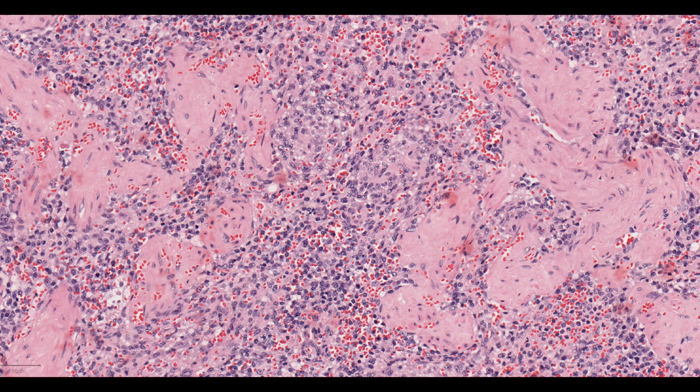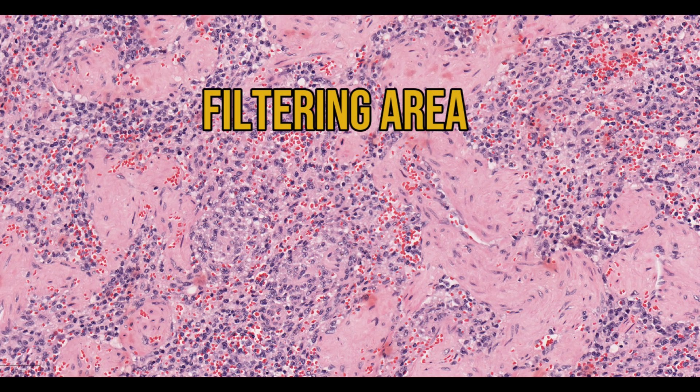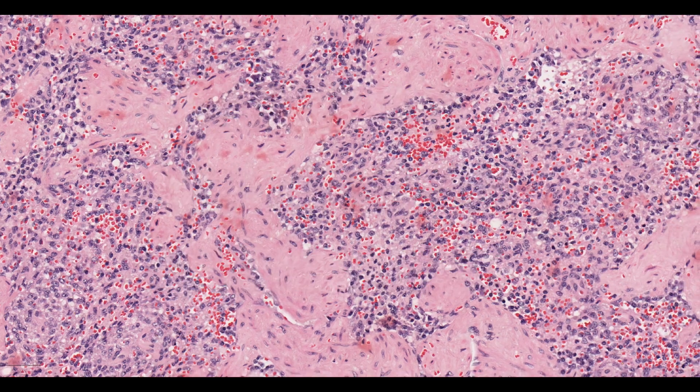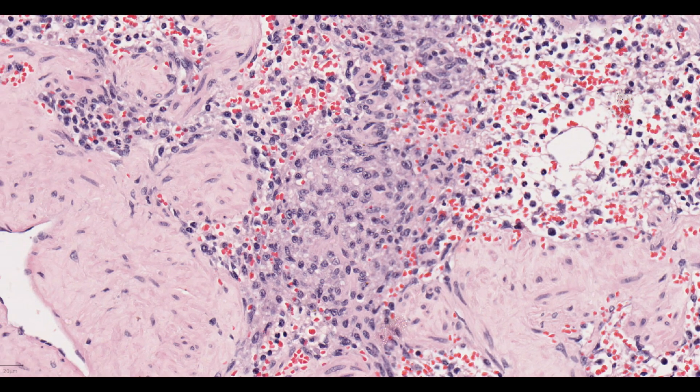According to the textbooks, the red pulp itself can be split into three functional areas: filtering areas, non-filtering areas, and perilymphoid zones. Generally, the red pulp looks like a bit of a mess, but sometimes you can see hints of the filtering areas.